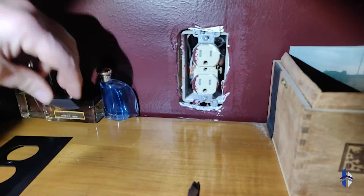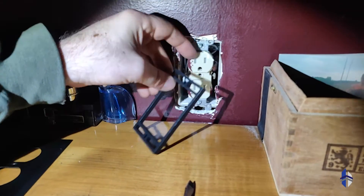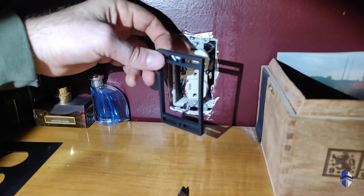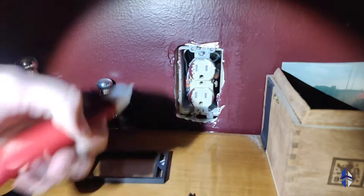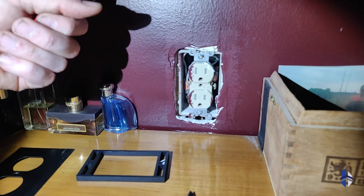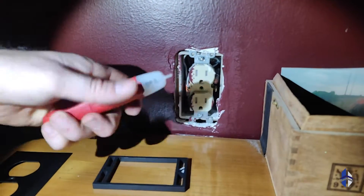So instead what we're going to be doing is placing a spacer behind this outlet to bring the outlet face further forward. However, this does require that we bring the outlet completely out of the wall and disconnect all the wires behind it to allow this face to be applied.